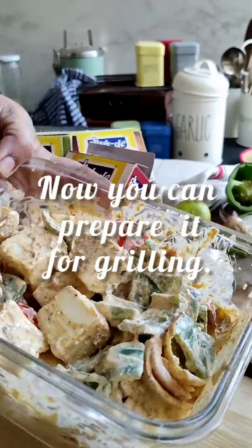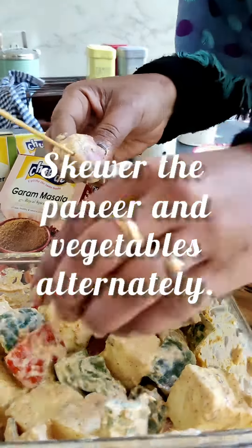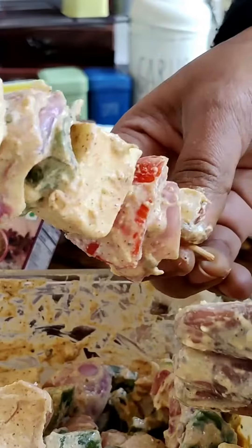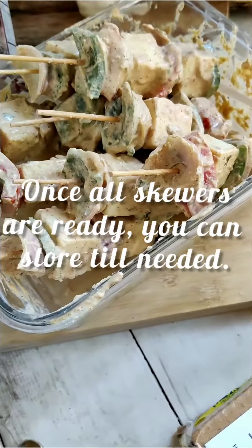After this, mix it gently. Use bamboo or steel skewers and skewer the paneer and vegetable pieces alternately. Once these are ready, you can store them till you need to grill.